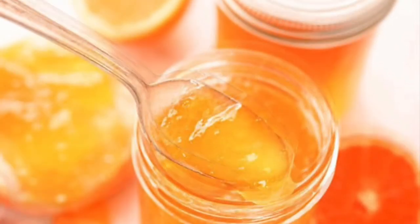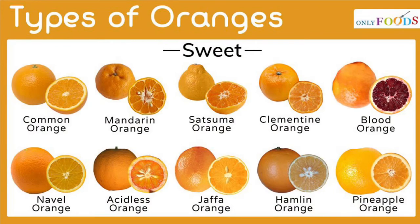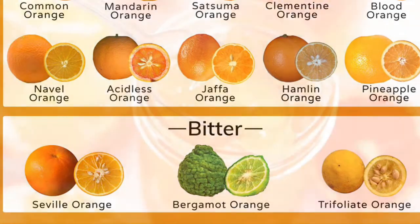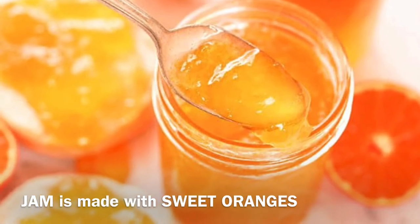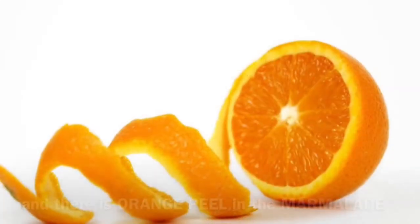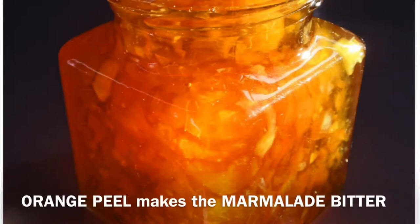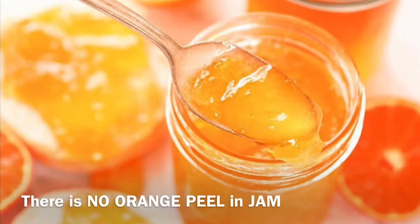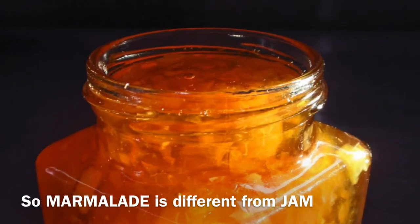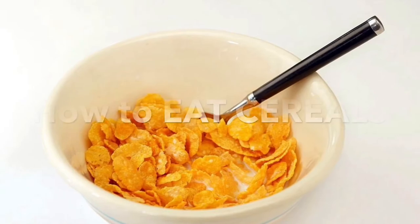Jam or marmalade — what's the difference? There are sweet oranges and bitter oranges. Jam is made with sweet oranges; marmalade is made with bitter oranges. There is orange peel in the marmalade — orange peel makes the marmalade bitter. There is no orange peel in jam. So marmalade is different from jam, and jam is different from marmalade.